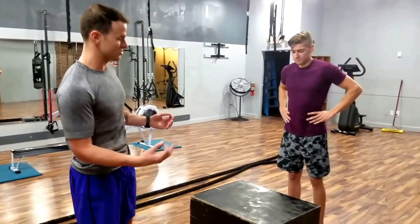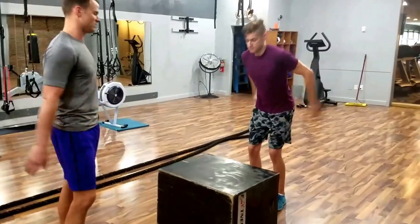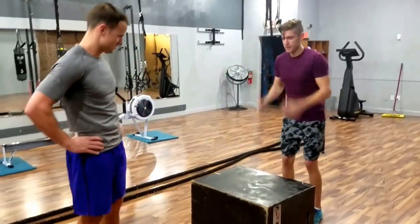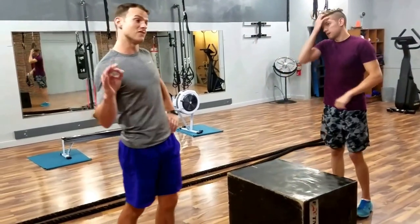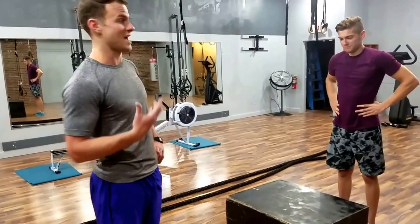Now I'm going to ask Drew to land a little more softly, have a little more give in his knees and his hips, and keep his chest upright. Now he can get even better at it by landing on his mid-foot. He's a heel striker, so I'm going to ask him to land on his mid-foot and make it even quieter.